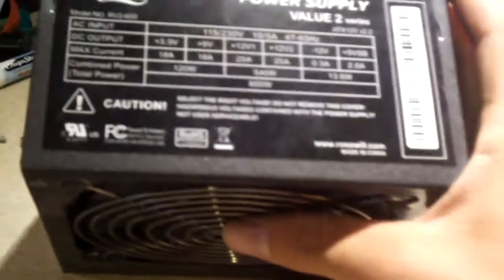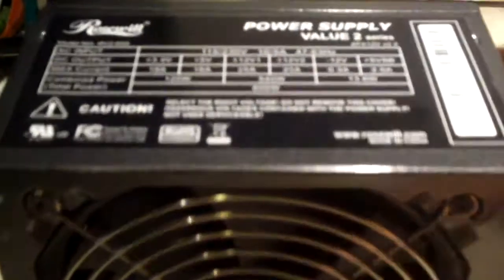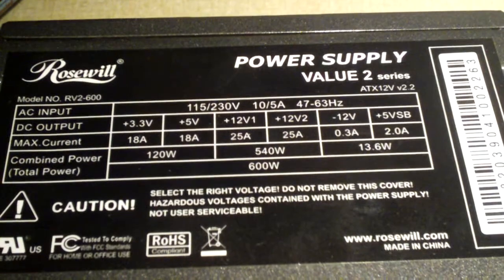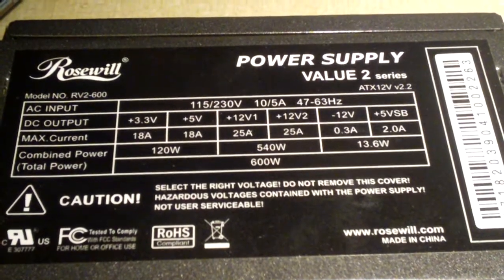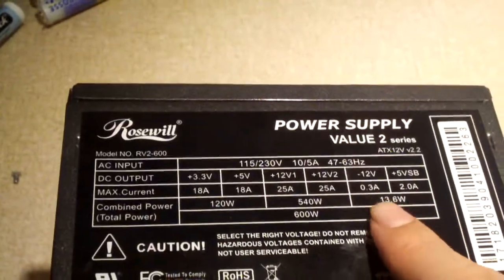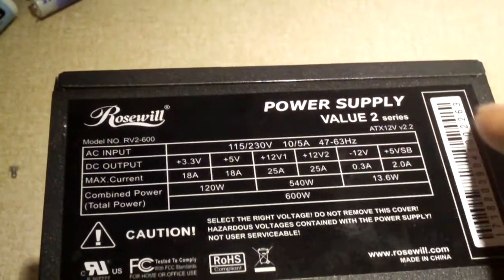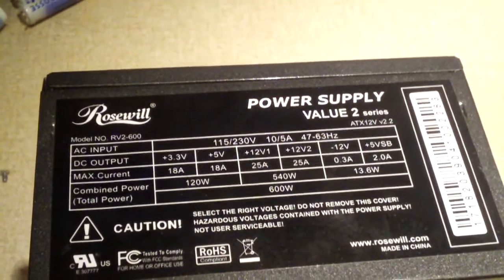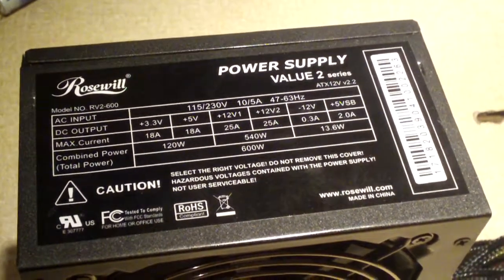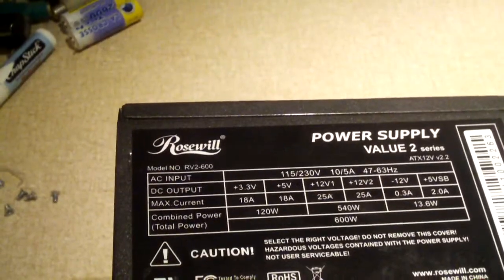This is a Rosewill model RV2-600. Here's a look at the inputs, voltage and output voltages and everything — you can see the current ratings. Looking at the chart, it's not too bad of a power supply. It claims to have two 12-volt rails at 25 amps apiece, but they are not calculating this properly because usually those two 12-volt rails do not have a combined power of both of them together. At least that's what I've seen in many units.